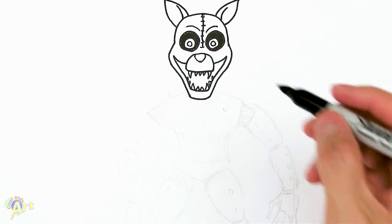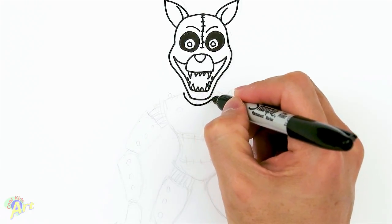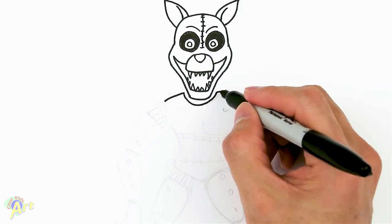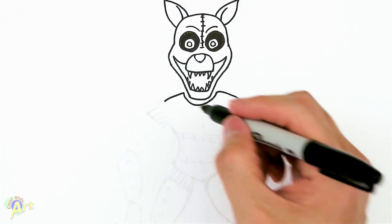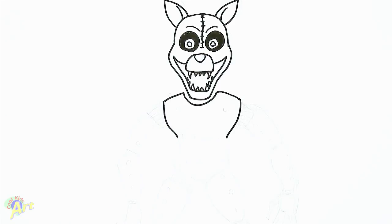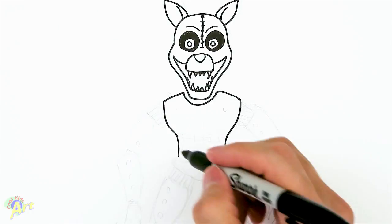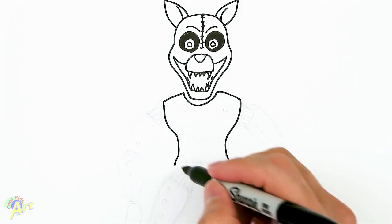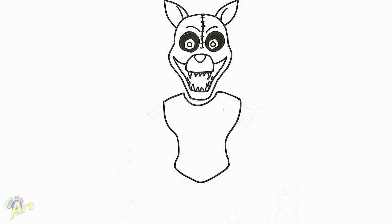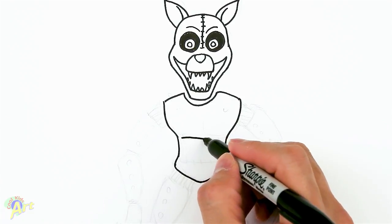I'm gonna draw his body a little bit smaller so I don't run out of paper space. Just draw a curve for his collar, then extend it outwards for the shoulder and come down. Pinch it in a little bit for his waist, then for the bottom just keep going and give it a little triangular shape down here.